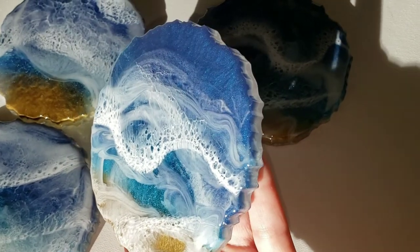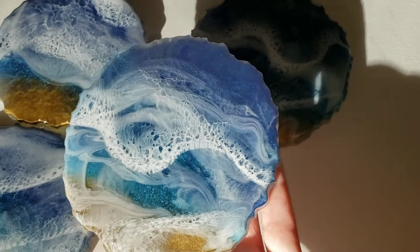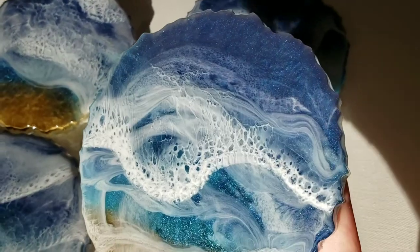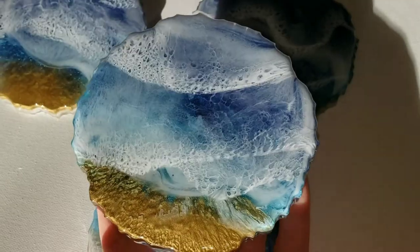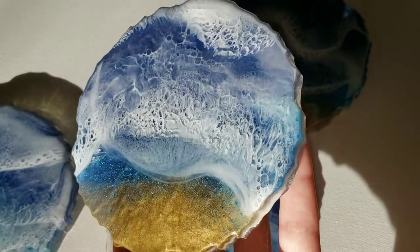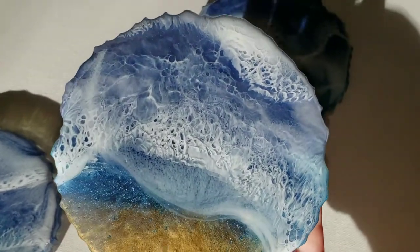You can get 20% off if you want to try out their resin — it's only about $40 a gallon, so it's pretty affordable and it's great for all projects. Let me know what you guys think down in the comments. I wanted to upload this video to show you how you can add waves to your coasters, and be sure to check out the creation video for these coasters.